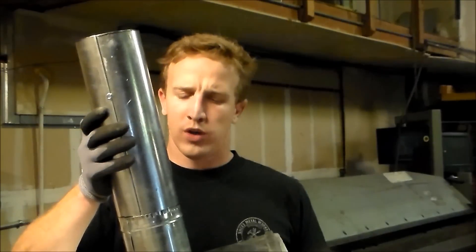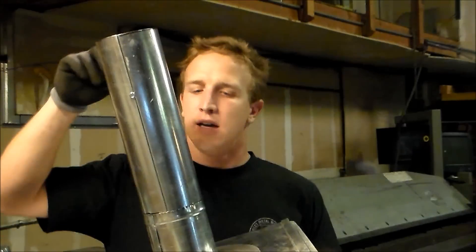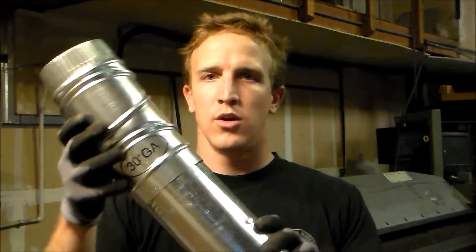A little bit of thinking — which way, which side do I need to crimp? Let's say that this was on there. This is our piece of duct that we've cut in. Our male side is good, and what we need to do is crimp this side so that we need to put an elbow on.